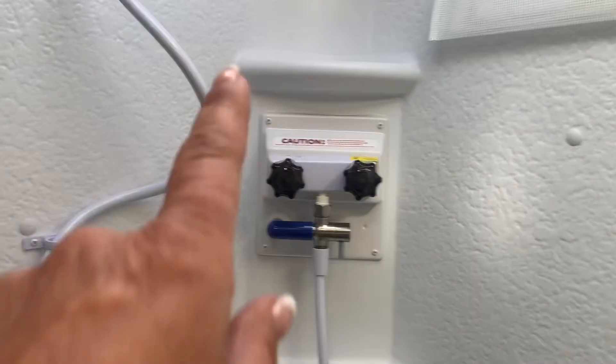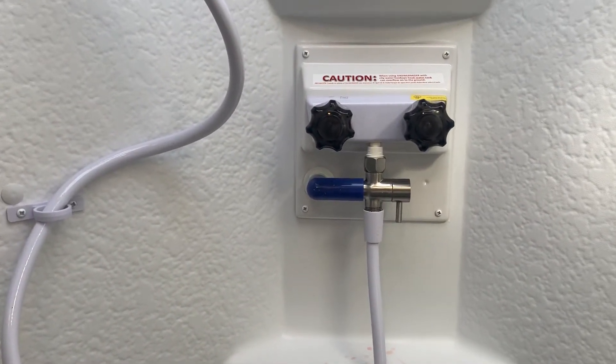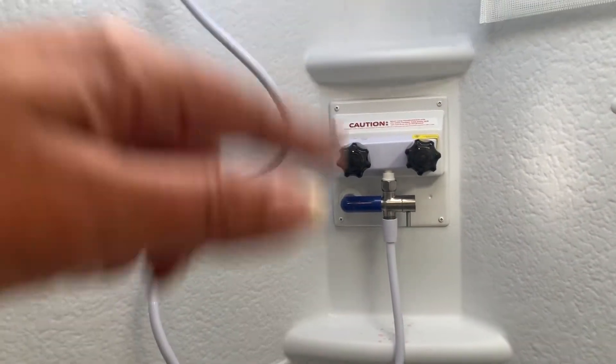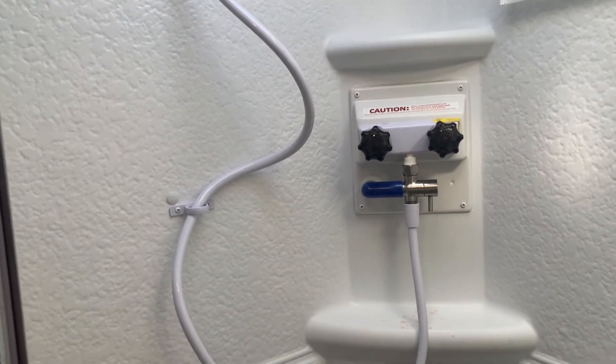And then we've got our bathroom. This has the new system — instead of running your clean water into your grey tank until the water gets to temperature, this is called the Aqua View Shower Miser. Basically you don't waste any water; it recirculates until it comes to temperature, the blue light lights up, and then you turn on your water. There's also a nice big closet in here and a porcelain throne.